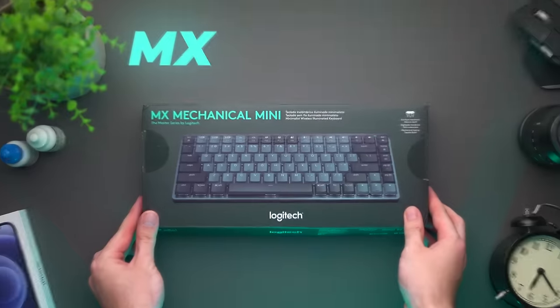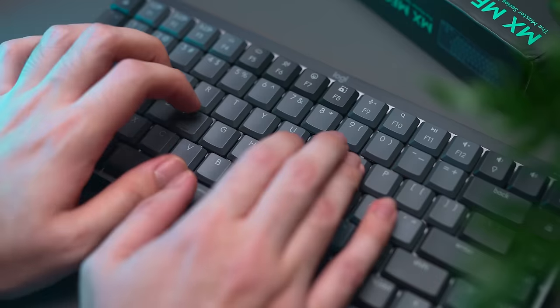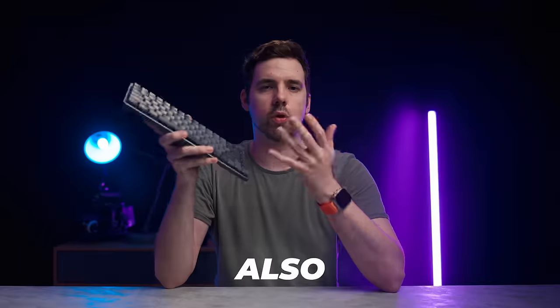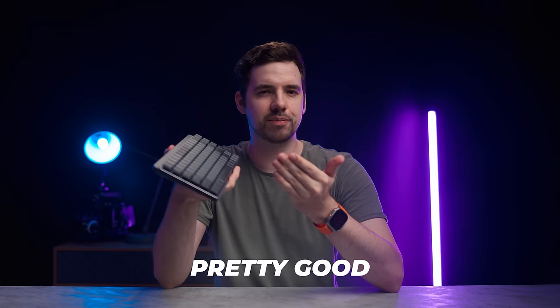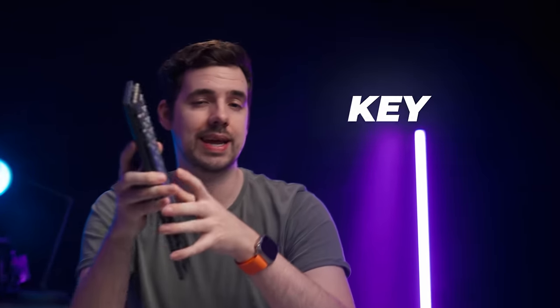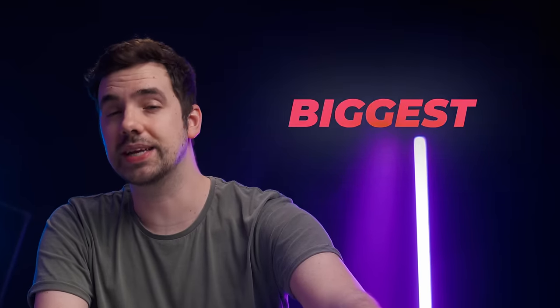A while ago I made a video about this keyboard, the MX Mechanical from Logitech, as it was considered one of the best wireless keyboards that you can buy. Also, it sounds pretty good. But this keyboard has some flaws, and at the time I was missing one key ingredient — its biggest competitor.